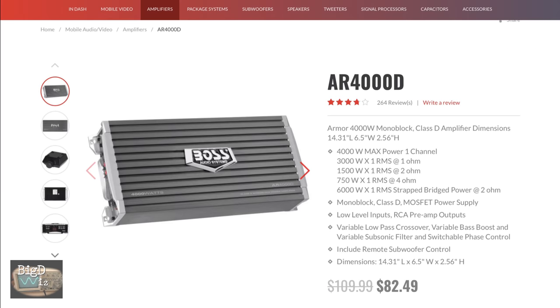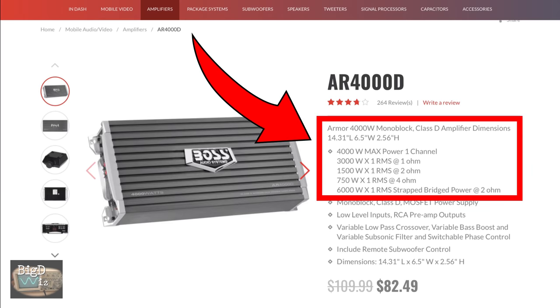On the Boss site you can see the ratings — what a joke. 3,000 times 1 RMS at 1 ohm, 1,500 times 1 RMS at 2 ohms. Those numbers are highly suspect.